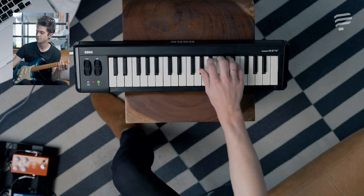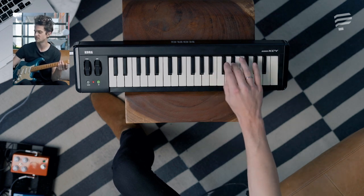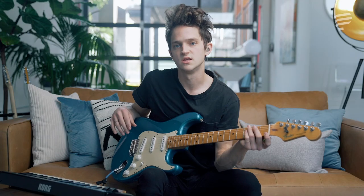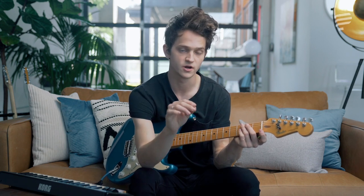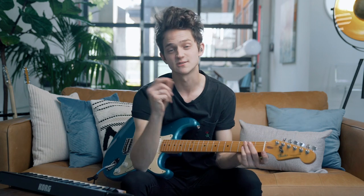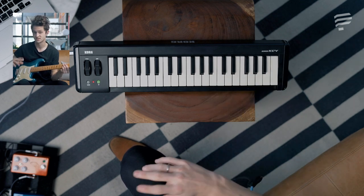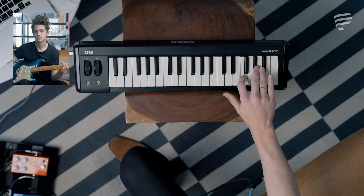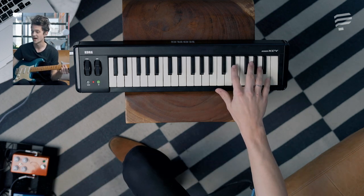Let's try one-six-four-five in the key of A flat. The A flat major scale is Ab, Bb, C, Db, Eb, F, G, Ab. Using our principle — one is major, two is minor, three is minor, four is major, five is major, six is minor, seven is diminished — one-six-four-five in the key of A flat is: Ab major, F minor, Db major, Eb major.